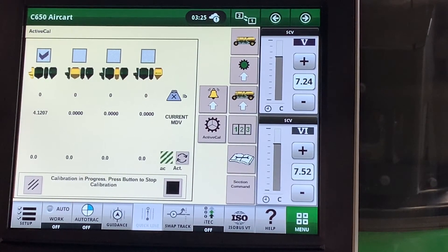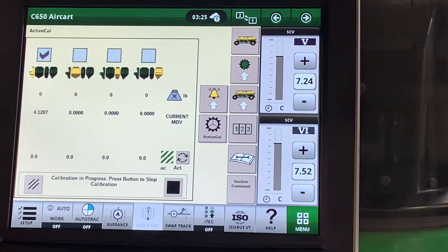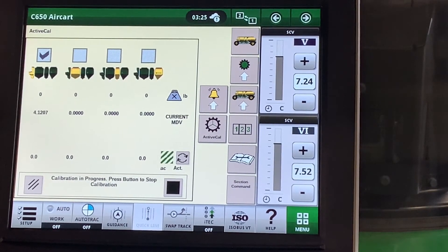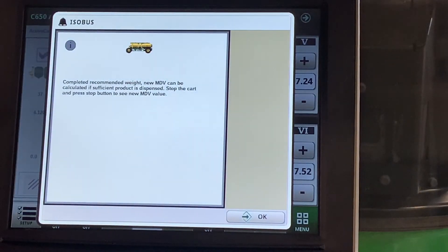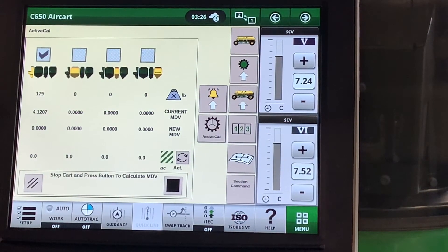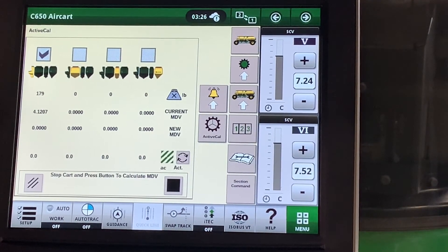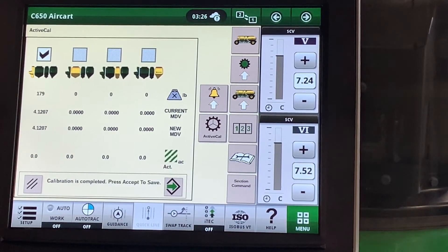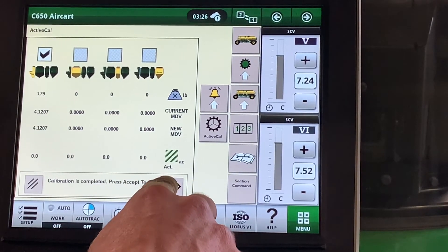We can now go seeding. At this time, you can change run pages and always come back to Active Cal. Once the air cart has seeded out the correct amount of seed, it will alert you on the display. You can see that a recommended weight has been seeded out and a new MDV value can be calculated — hit OK. You can keep seeding until you get to the end of the field and a level spot, then hit Stop and the calibration is complete. You can see your new MDV value and hit Accept to save.